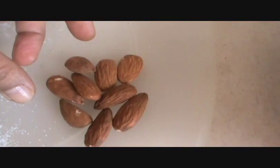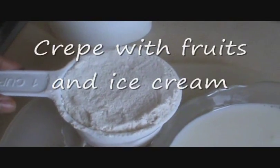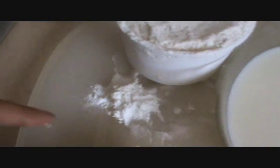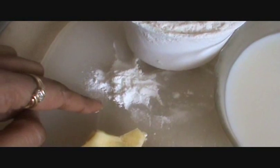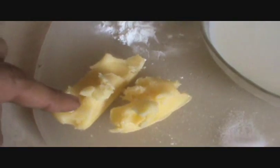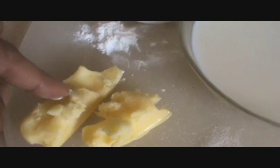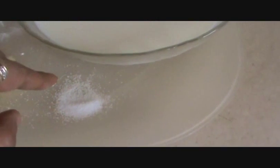Take 8-10 almonds. Take 1 cup of all-purpose flour or mainda. 1.5 tsp of baking powder. 2 tbsp of butter or ghee clarified. 1.5 cup of milk and a pinch of salt.